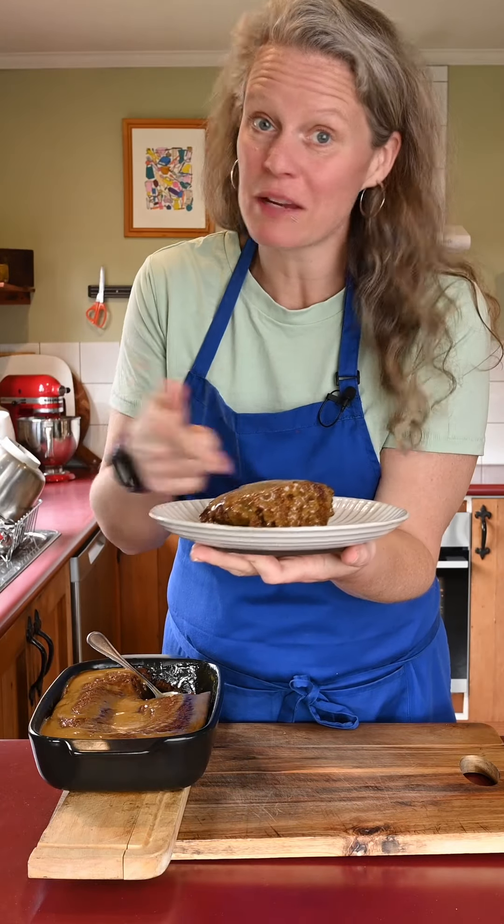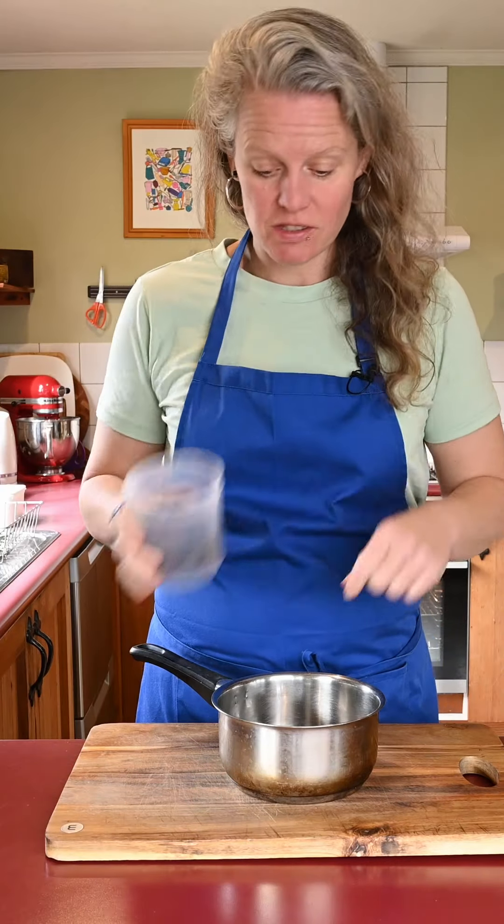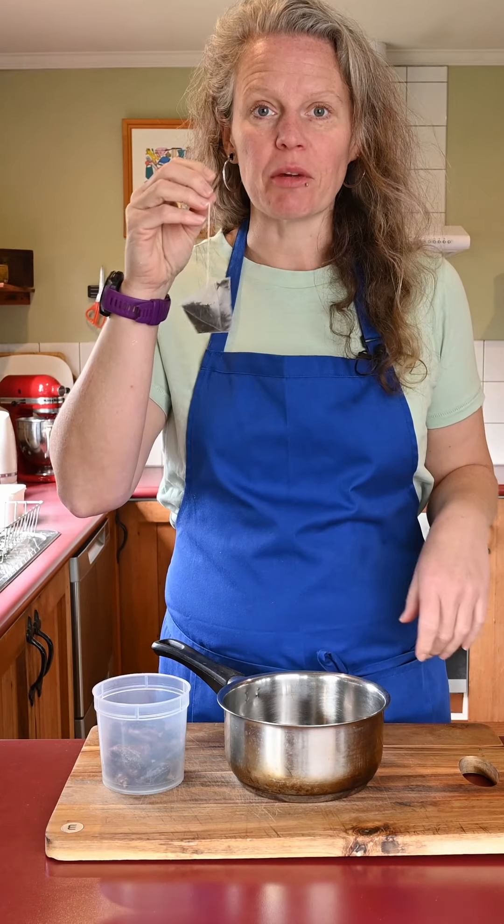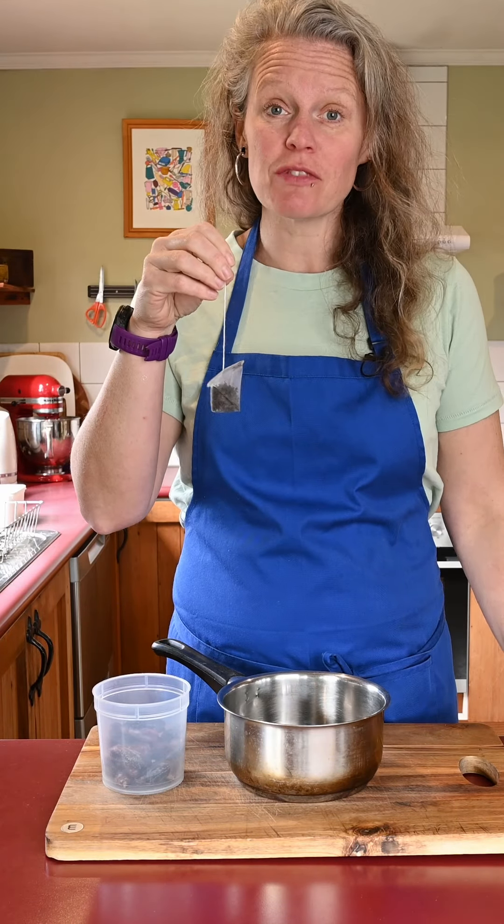Let's learn how to make sticky toffee date pudding. First we need to soak the dates. I've got 100 mils of water here and I'm gonna bring it up to the boil on the stove, and I'm gonna chuck an Earl Grey teabag in just for some flavor.